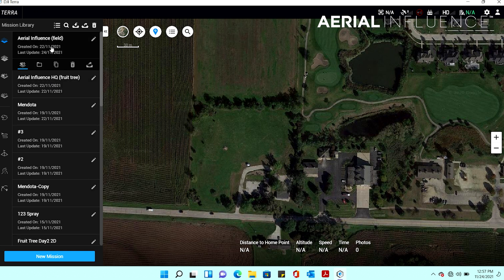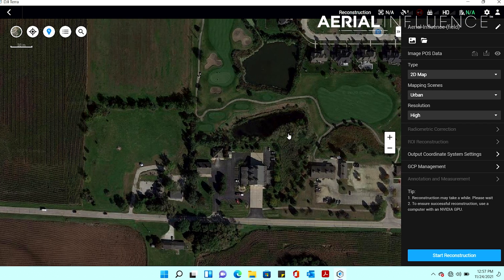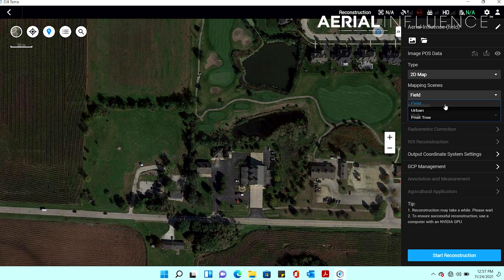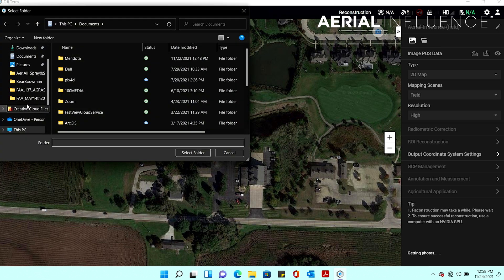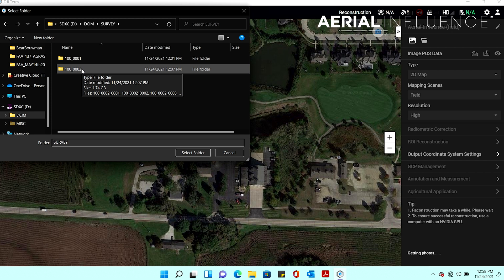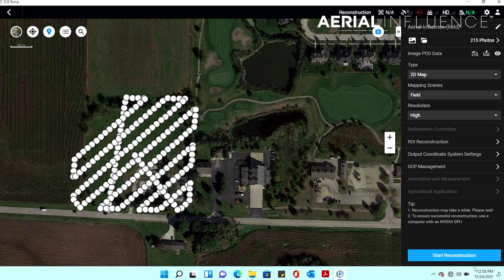First we go through field and open it. It is a 2D map, so we keep it as 2D — it's not urban. Under mapping scene this is where you determine whether it will be field or fruit tree, so in this case we go with field. If you stitched as field and then tried to use that map to do a fruit tree mission, it's not going to work. So start off with field, go high resolution, pick your file — it's in the survey folder — and click the whole folder. It starts adding the pictures and they've been added.